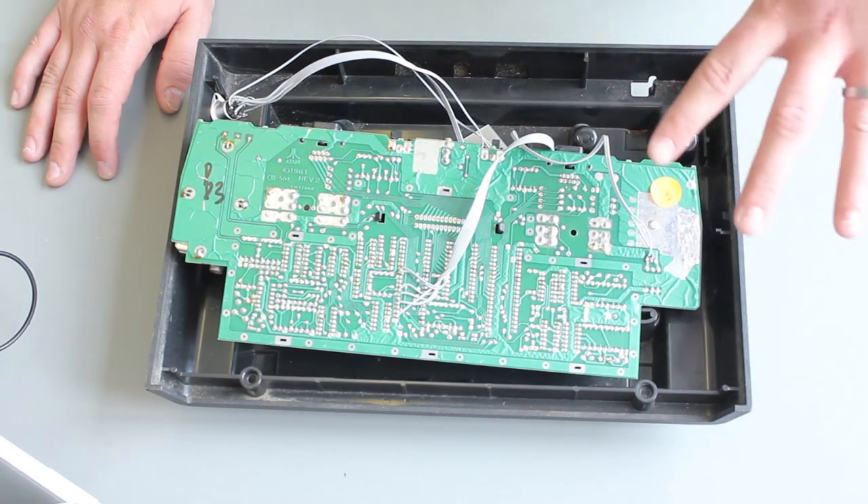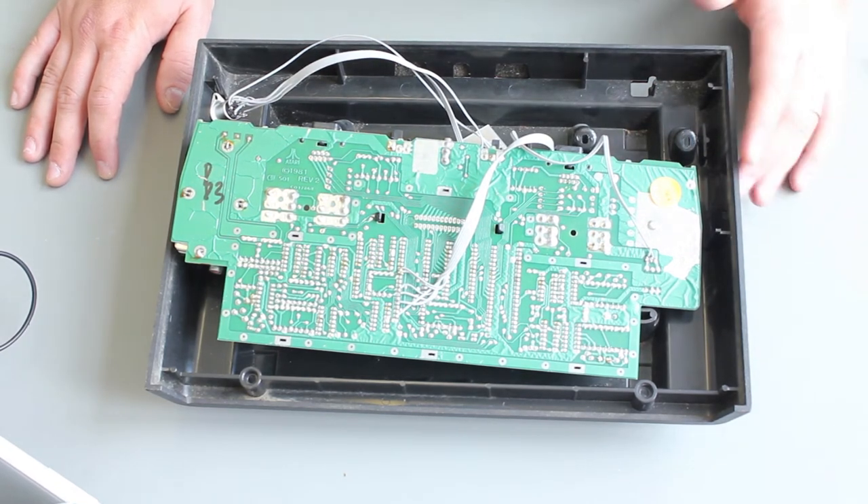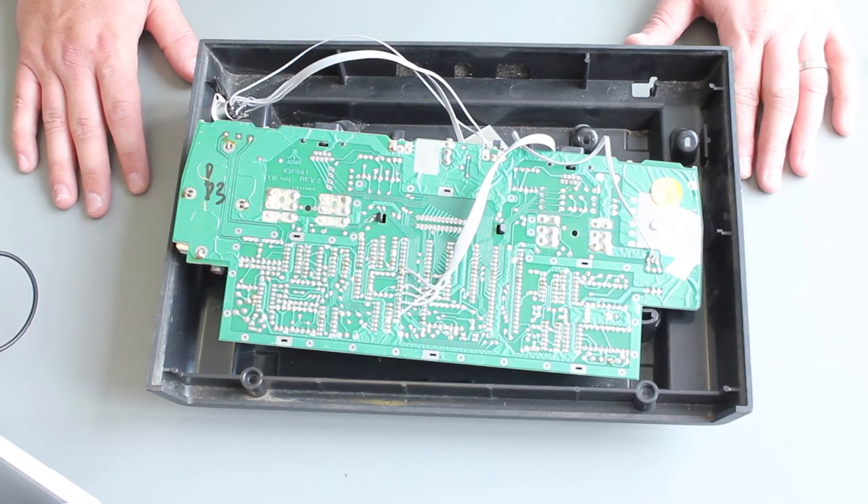What we're going to do now is put it back together and hook it up to the TV, so we can see the differences in the colour palette and how some of the games look a little bit weird.